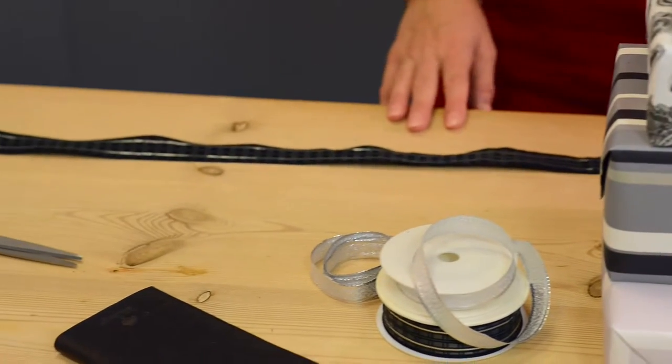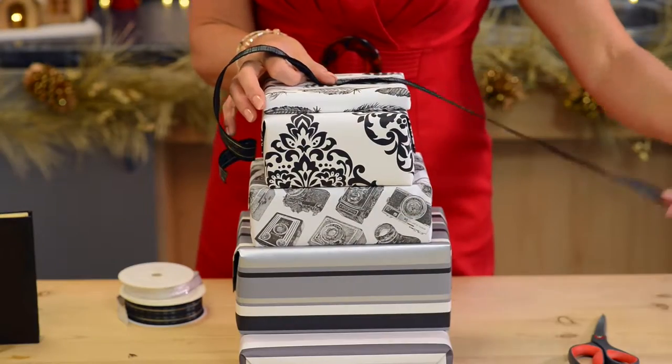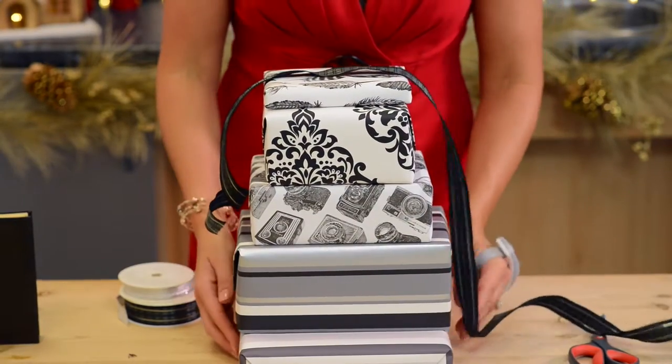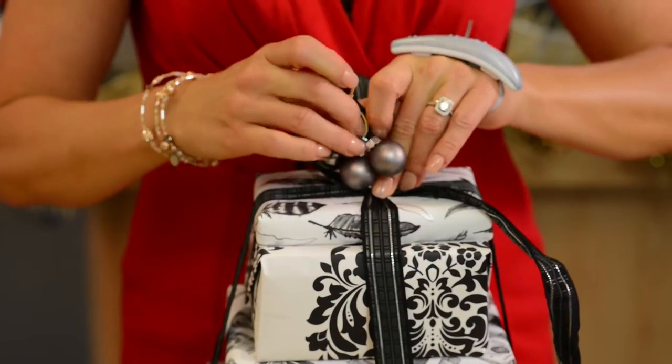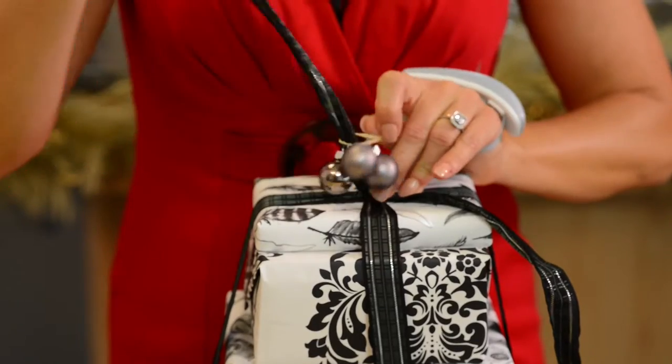I've pre-cut my ribbon ready to go and I'm going to go around the stack of boxes with my ribbon. I'm now going to add the finishing touches — some baubles tied together with raffia.